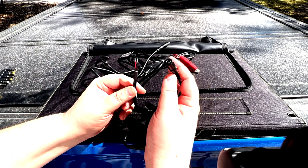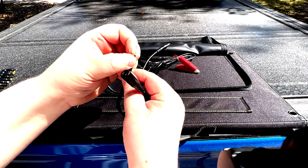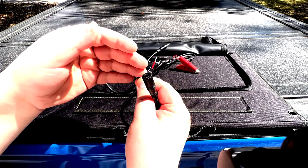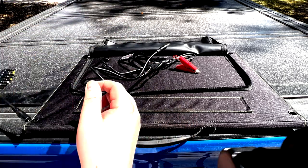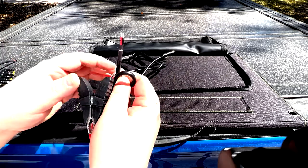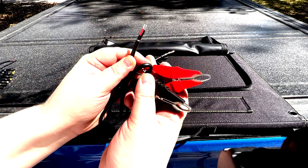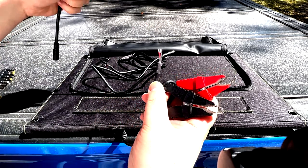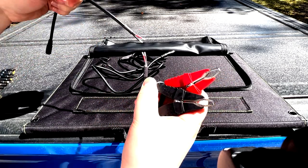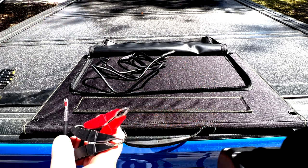You also get an open cable with the 5.5 by 2.5mm barrel connector down to bare wires, so that allows you to connect this to an XT60, XT90, SAE connector, or whatever it may be. You're going to get two alligator clips as well — same thing, it's got an open connector. This allows you to use two XT60 connectors together when you need them, then pull them apart and use one for something else.